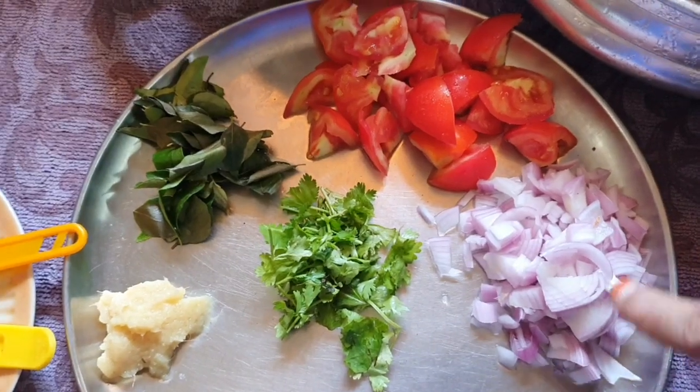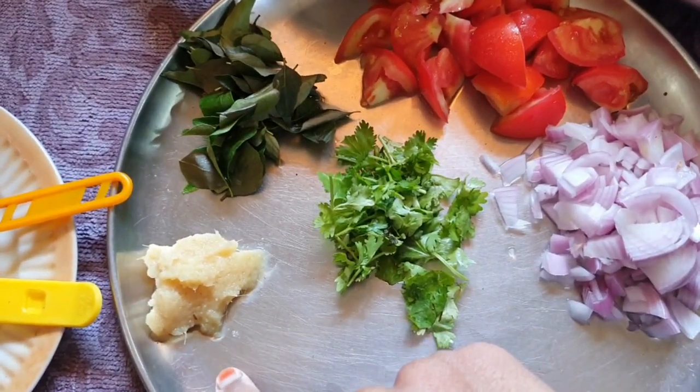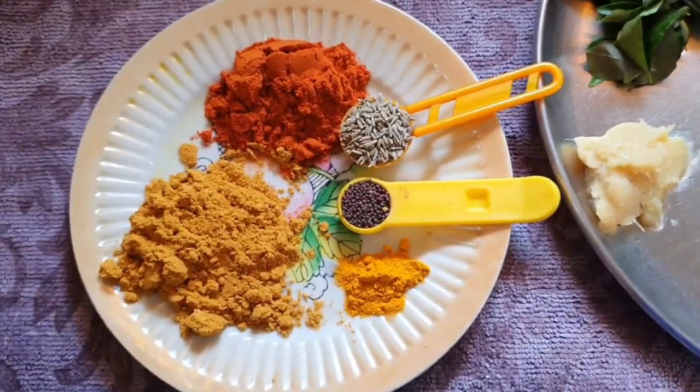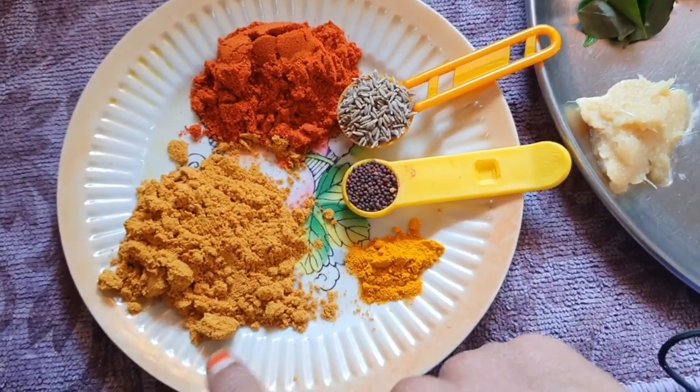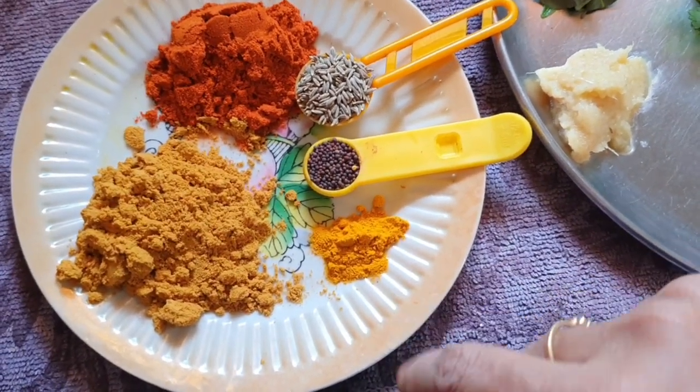You will need: 1 vengayam (onion), 2 thakkali (tomatoes), 1 spoon ginger garlic paste, curry leaves, 2 tbsp dhania (coriander), 1 tbsp chili, and 1 pinch of garlic.